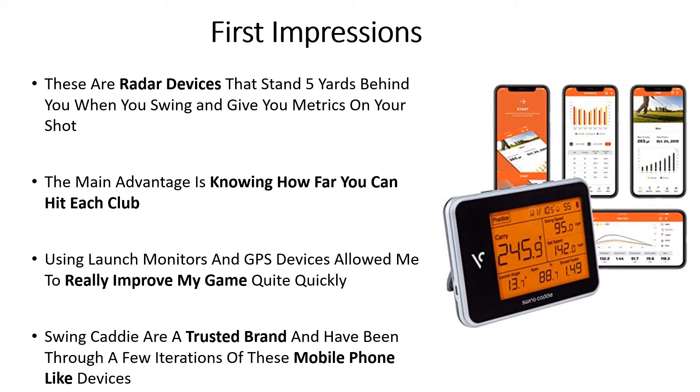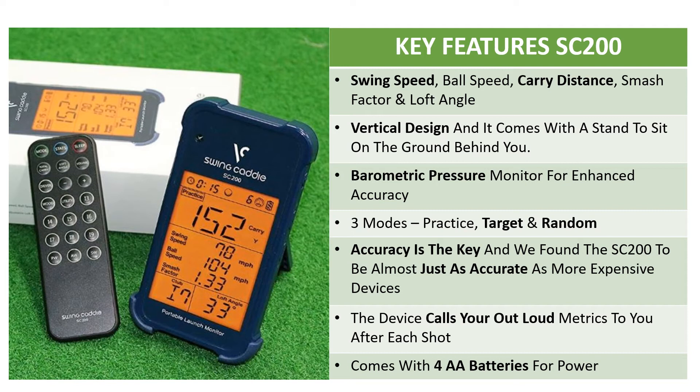The devices are quite similar to a phone in stature. Key features of the SC200: it's a doppler radar that's going to measure your swing speed, ball speed, carry distance, smash factor, and loft angle. It has a vertical design and comes with a stand to sit on the ground five yards directly behind you for accurate readings.